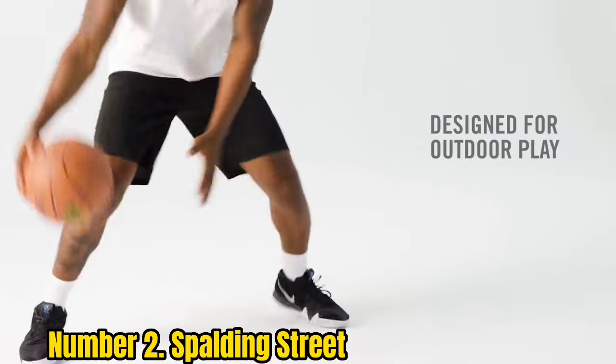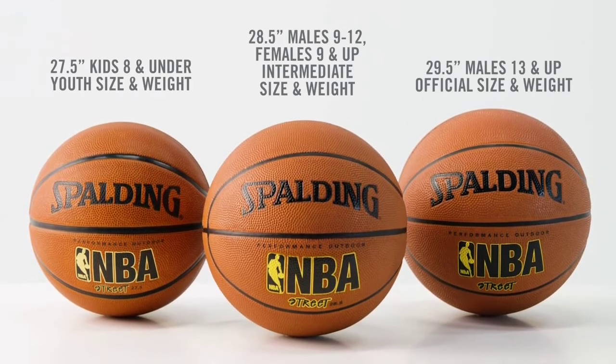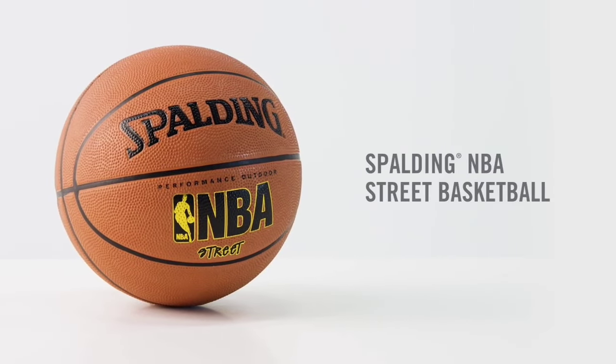If you are looking for a basketball for your kids, then the Spalding Street is a perfect choice. The rubber is very durable and will survive rough treatment, and the ball will keep its air pressure even if it is left outdoors. Good luck finding a basketball that provides better bang for the buck.